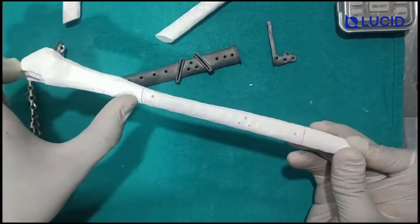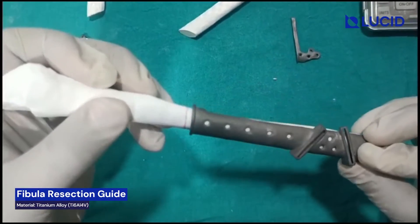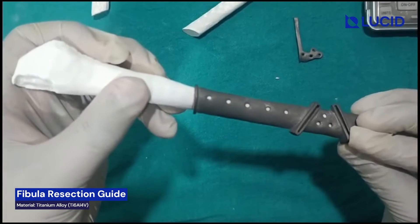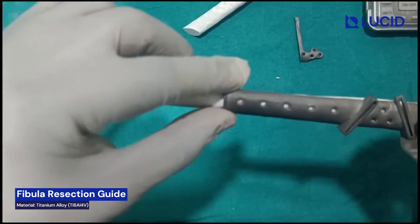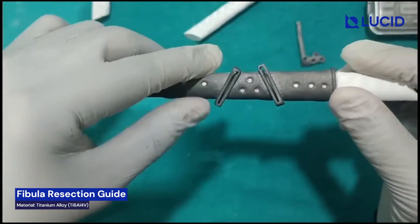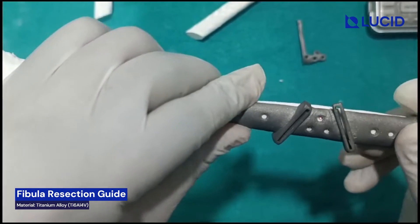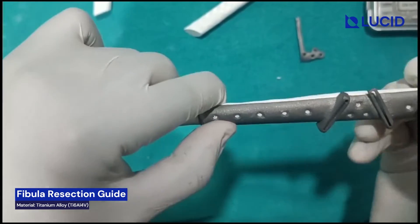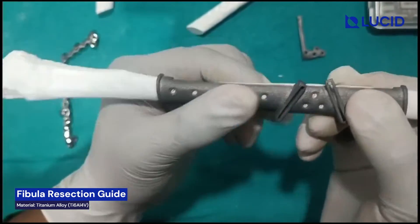From the ankle, around 8cm at a distance, this guide will be fixed. You can see I have done the markings — this will be getting fixed like this. So this red line will come here and this hole will also come here. Three holes are marked in red and again this red line. So you have to fix in this fashion, so you know exactly where the guide is going to sit.